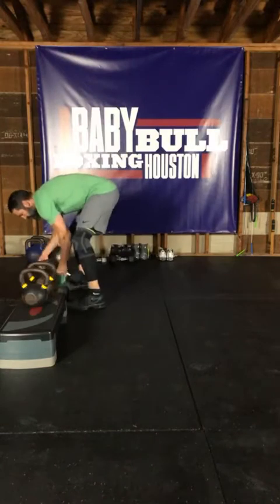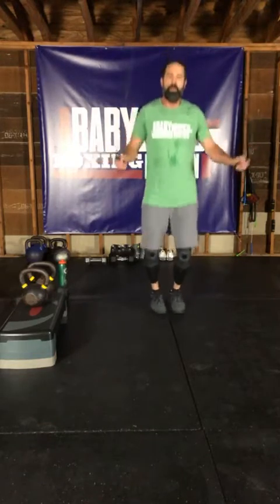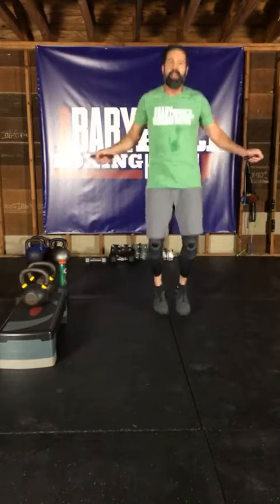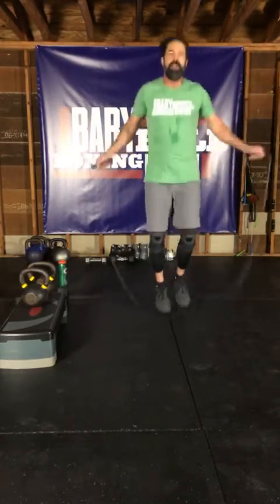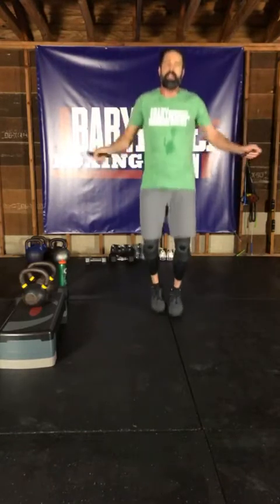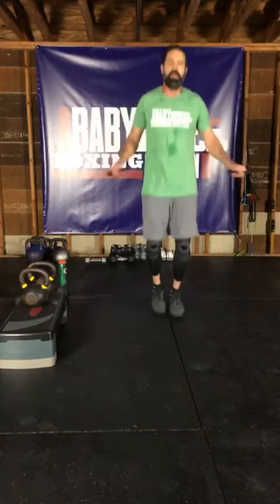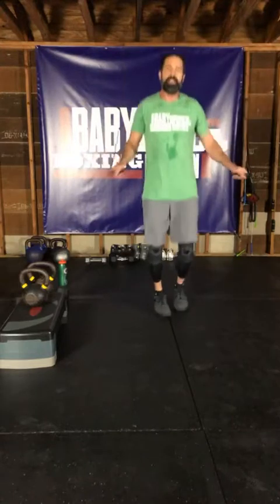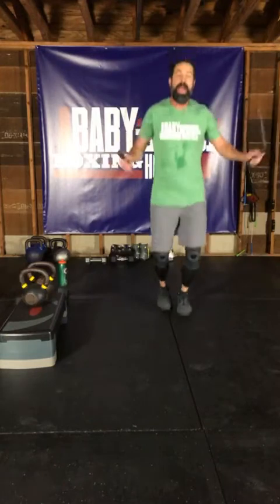Jump rope — we've got one minute. Let's go! Build those legs up, a little bit of leg power. Adding that ten pounds per side and moving from 25s to 35s made a difference. Good job, you guys are looking great. Ten seconds, five seconds, and time. Good job!